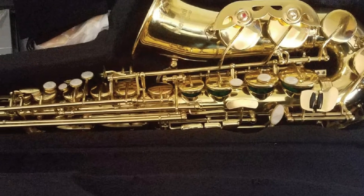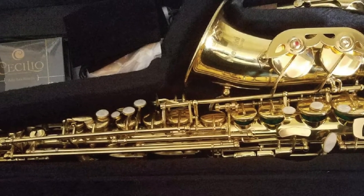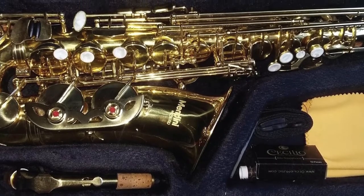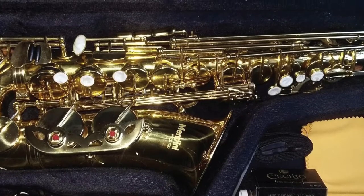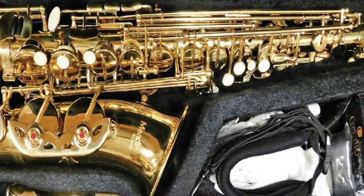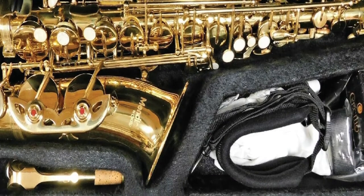Their alto saxophones are handcrafted with pride and precision and are approved by instructor bodies around the globe for use in solo, band, and orchestra capacities. Upon starting Sicilio, the founders believed there was a gap in the market for quality horns at affordable prices. They have since established their company with this ethos at the forefront of everything they do. This alto saxophone comes with a whole host of accessories, making it perfect for beginners.